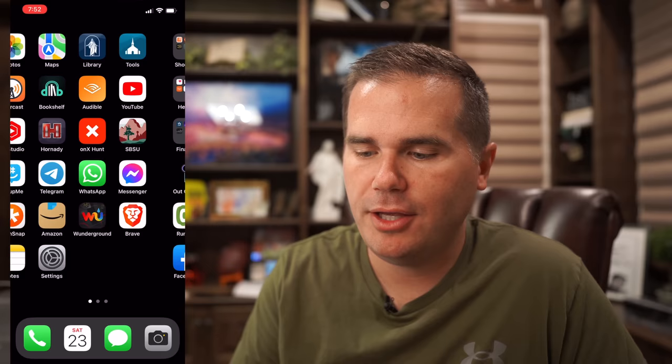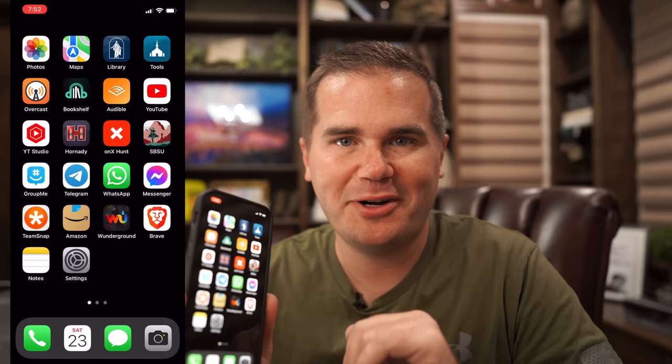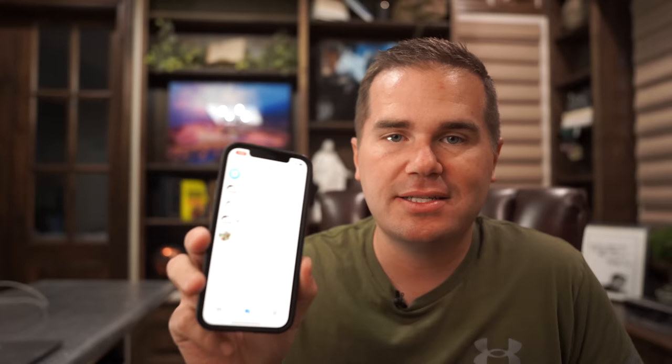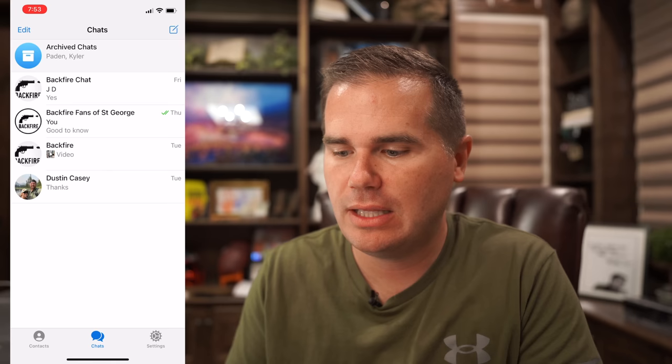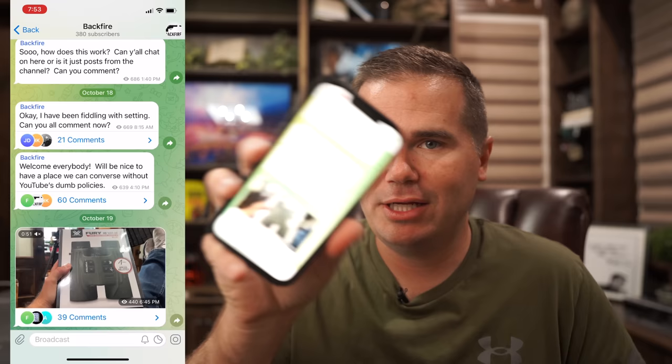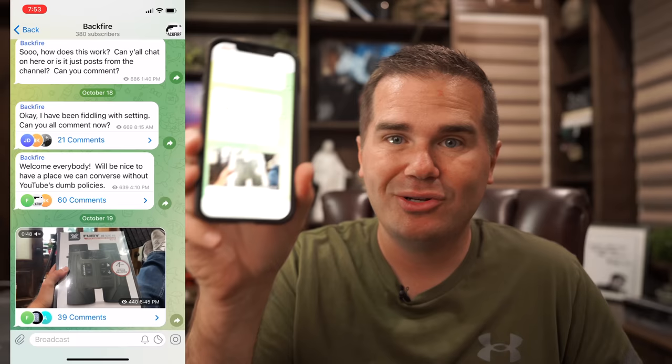I want to show you the app I use for ballistics, but first — this is going to sound like an ad — YouTube is really hurting gun channels. They enacted new rules in September that are extreme; they demonetized my best rifle brands video because you can't compare different brands. So I started a Telegram group — go get the free Telegram app, click the link at backfire.tv/telegram, and join the community there where I can post videos and do live streams that YouTube won't allow.